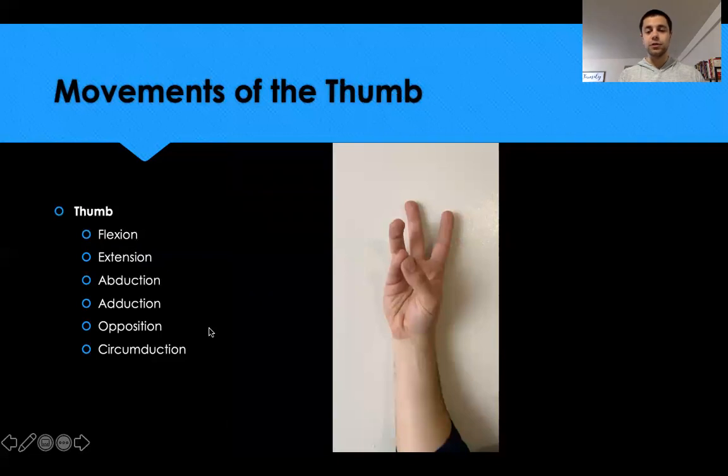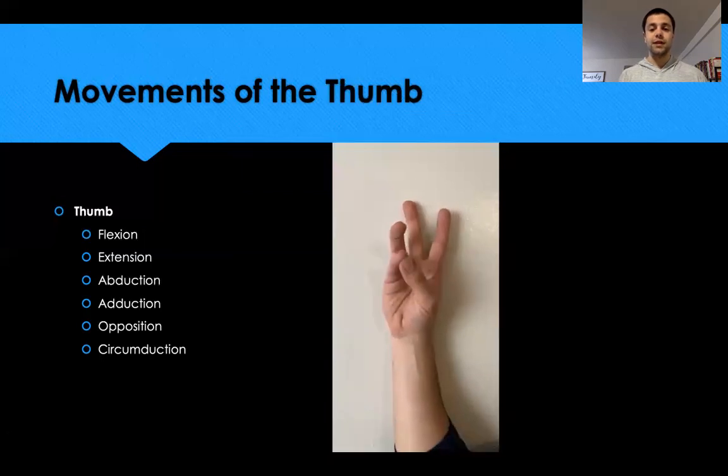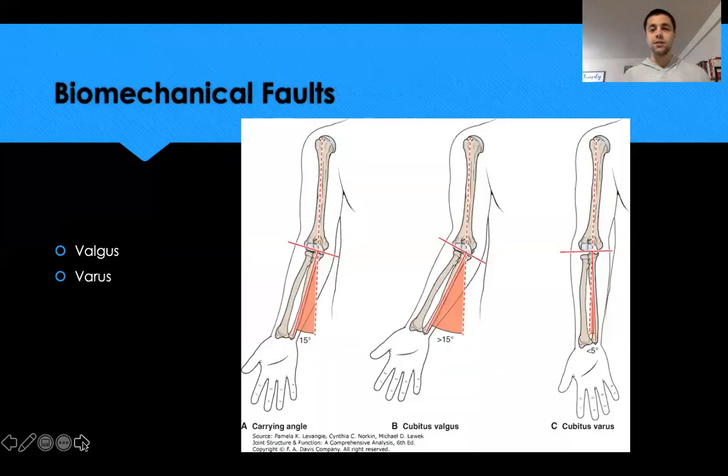The thumb has all those same movements we saw with the fingers, but the one unique action is opposition — bringing the thumb toward the pinky, going across the palm.